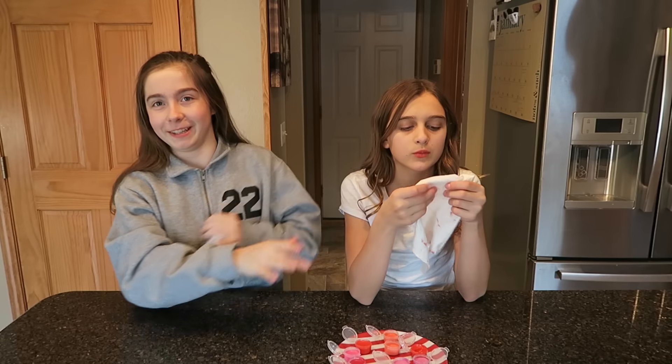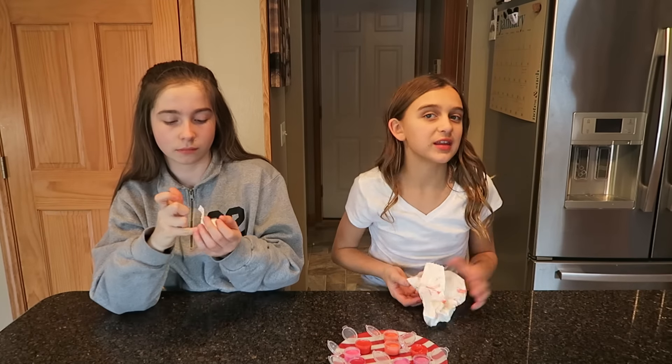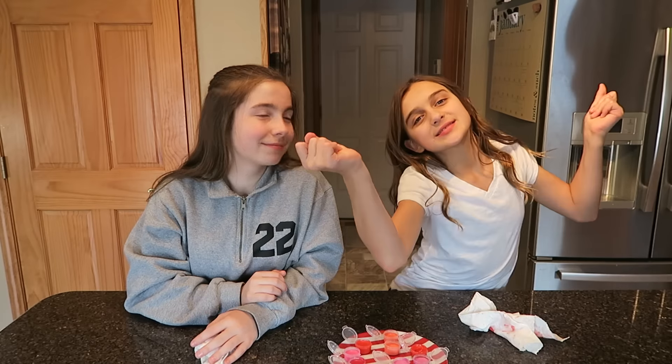There'll be other YouTubers there like Brooklyn and Bailey. It's March 25th and 26th, so go buy tickets — I hope to see you there! That's it, bye! Thanks for watching, bye!